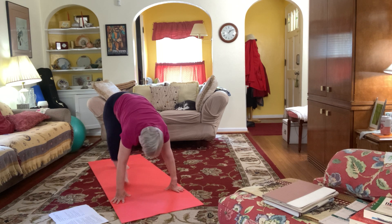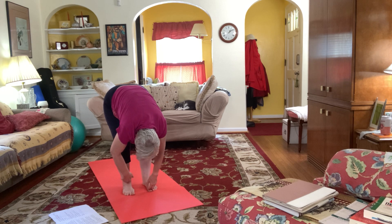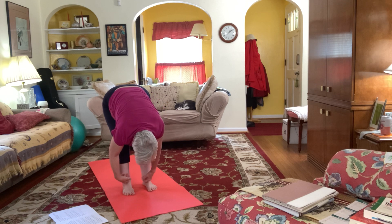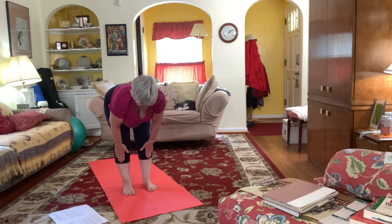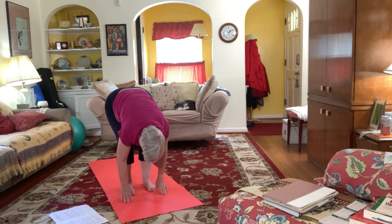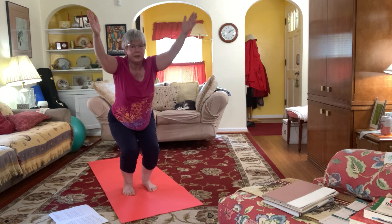Now looking to the top of your mat, step or hop forward coming into uttanasana forward fold. Feel the curve of your back, engage your abs, coming back over. Come halfway up, flat back, all the way down. Bend your knees so that your torso is resting on your thighs, swing your arms up into chair.